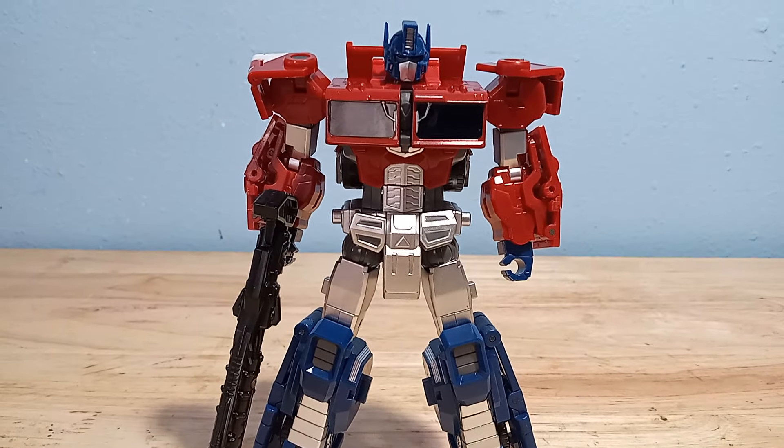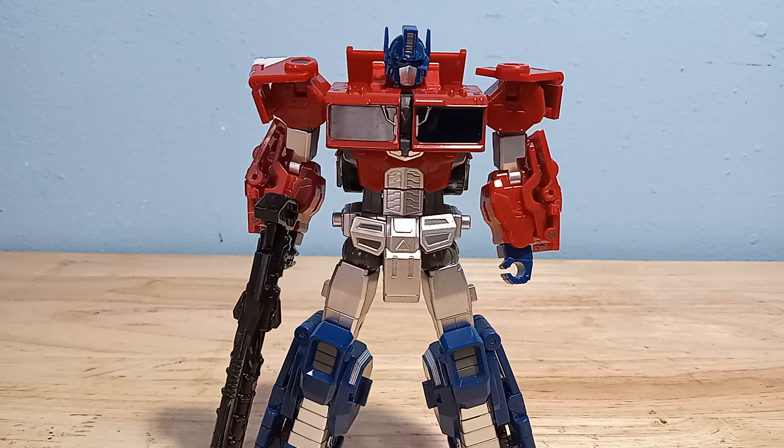Welcome to Sultron. This is the video review of the Dabon model IDW Optimus Prime.